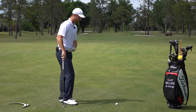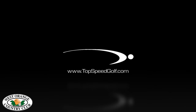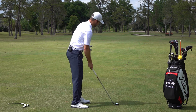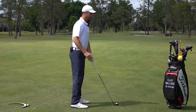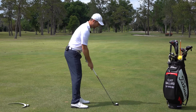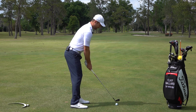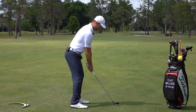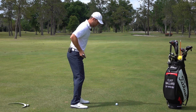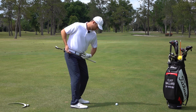We're going to talk about how to use the lower body properly. As I'm setting up to the golf ball at address I want to be nice and tall. If you take a look at Adam Scott, Tiger Woods, or Rory McIlroy you're going to see a lot of the same things — they're nice and tall with good posture. Then as I go to the top of my swing I'm going to start to load my legs a little bit, bending slightly as my hips turn back.